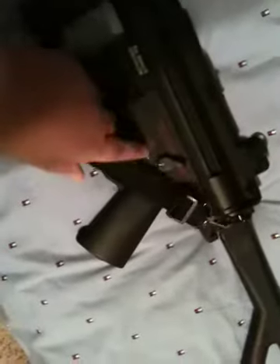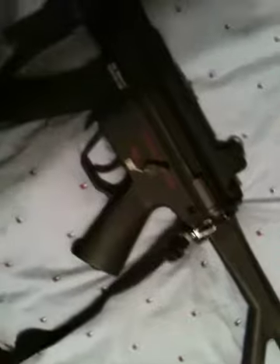EchoOneUSA.com is on one side, and on the other side it says "Strength and Honor" — it's like a little emblem. And of course it's got the little selector switch designs.